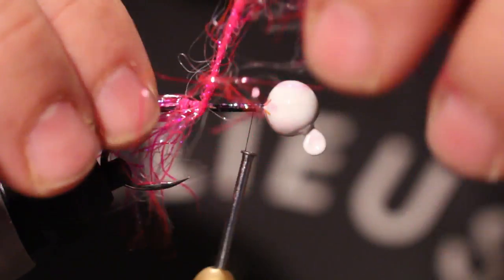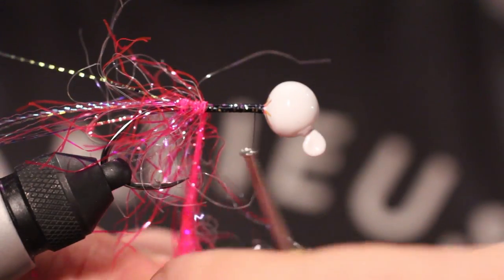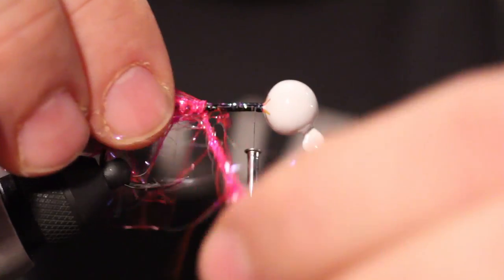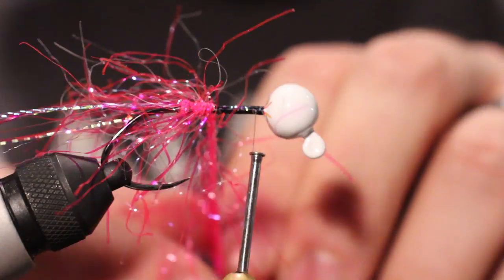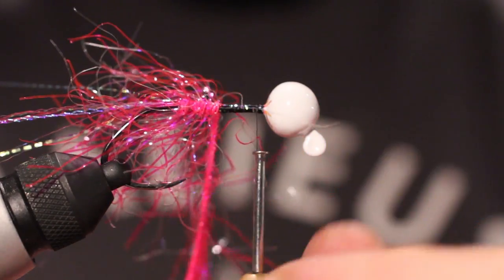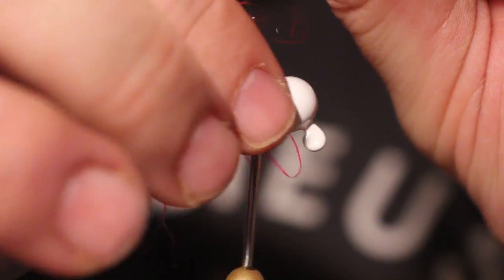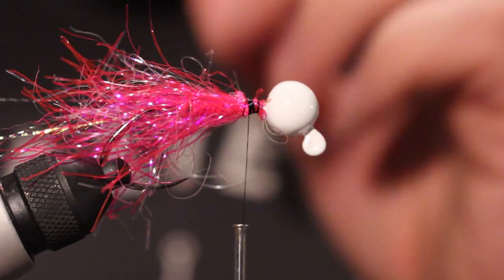You're going to want to keep doing that all the way, wrapping it up all the way to the front. It's like you're petting a cat, except the cat's made out of synthetic fibers and doesn't purr. Nice and tight because you don't want it to go anywhere.